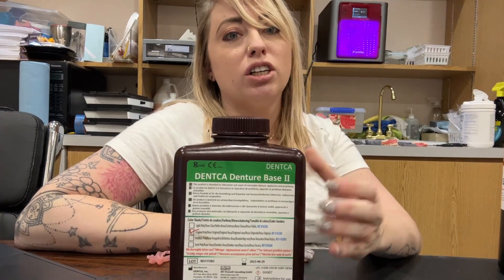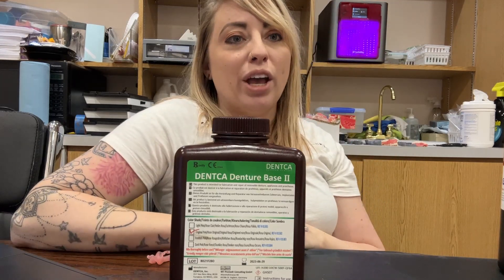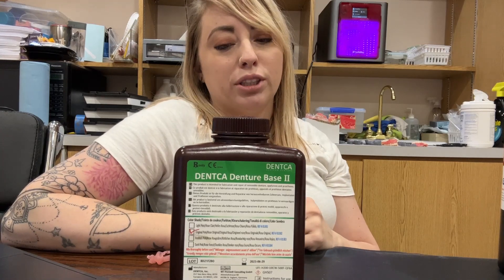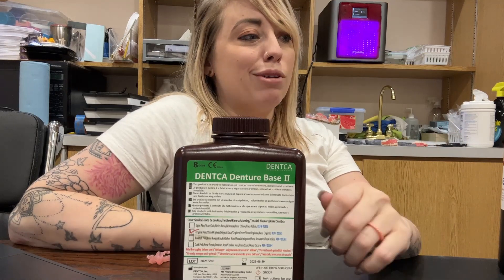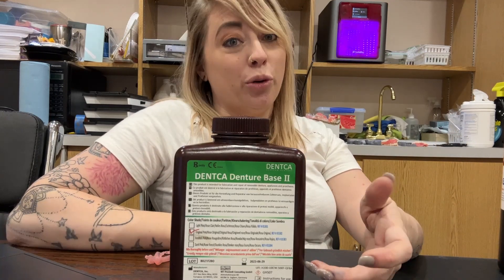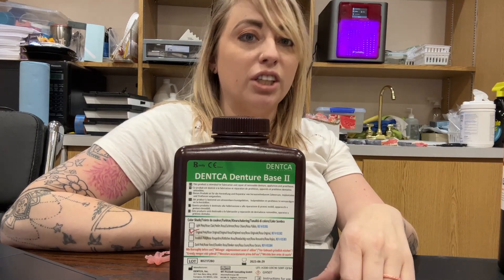Another one we've used in the past is the Denka Denture Base 2. To be honest, I don't particularly love it. We had it for a long time just because 3D printing is so new and we're limited in the market. It's really brittle. If it's for a temporary or immediate denture that we know we're going to redo, it's not a problem, but this is definitely not my go-to for dentures and partials.